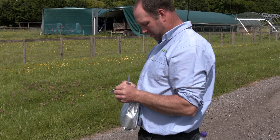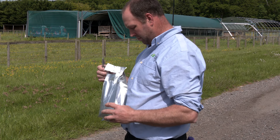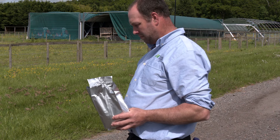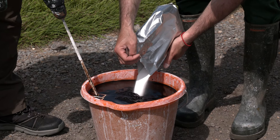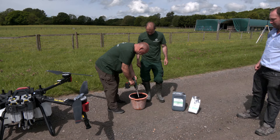Mike's just going to open the packet of BioN, which is the nitrogen-fixing and phosphate-cycling bacteria. This will give a continual supply of nitrogen to the plants as they require it for up to at least nine months. It's taking nitrogen out of the air, putting it into the soil, and then it's taken up by the plant.